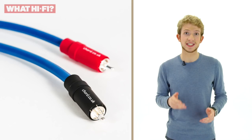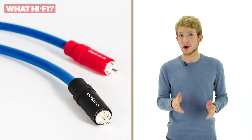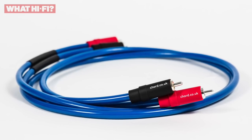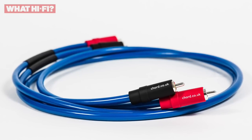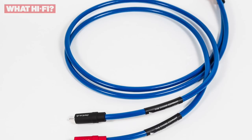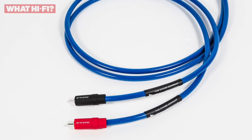Enter the Chord Clearway Analogue RCA, a £90 per metre cable that can pride itself on getting the most out of your audio hardware. The Clearway actually takes its design from another Chord product, the award-winning C-Line Stereo Interconnect. The same tuned array conductor design is present here, which reduces reflections and increases transparency when it comes to your music. Usually this is only found in really high-end hi-fi equipment, so it's nice to see it in something that's a little bit more modestly priced.